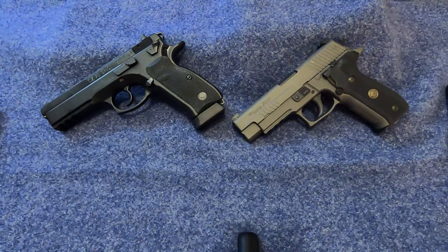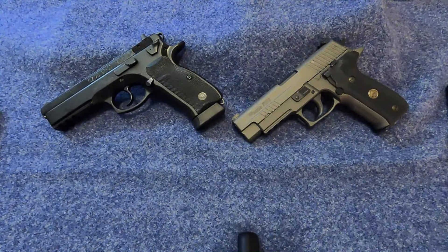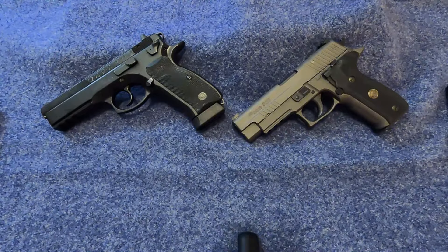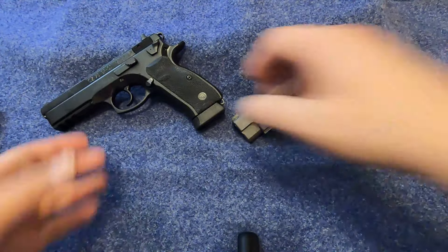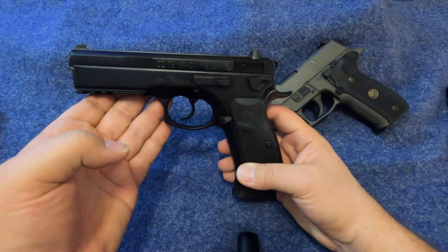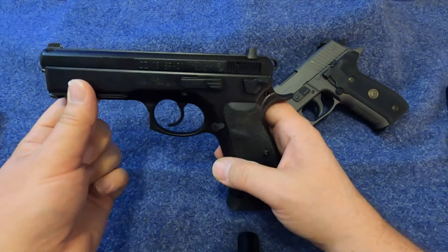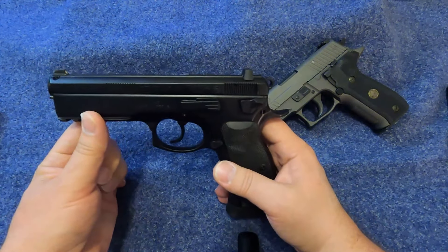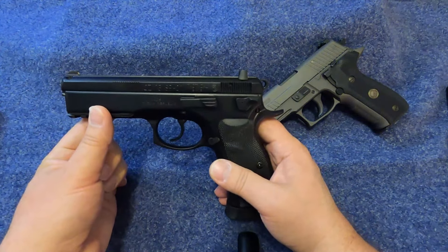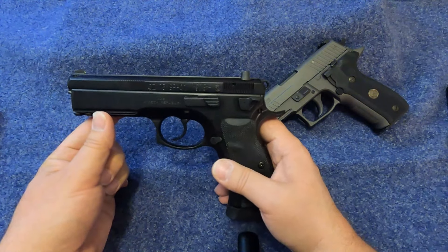It's a very popular pistol. The SP-01 Tactical specifically isn't popular in matches, but there are competition variants designed from it — there's the CZ Shadow and the Shadow II, which look very similar. For those models, they took out the firing pin block, which improved the trigger greatly, and obviously they have a lot of improvements specifically made for competition and target shooting.